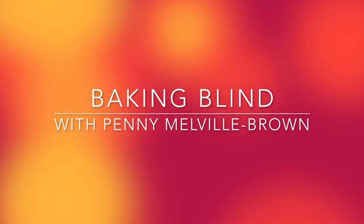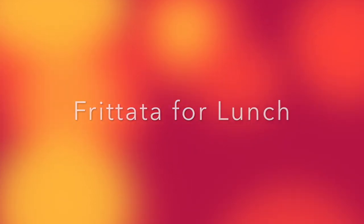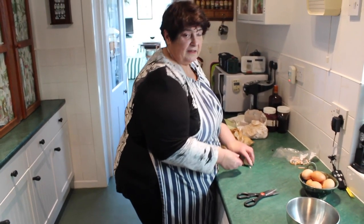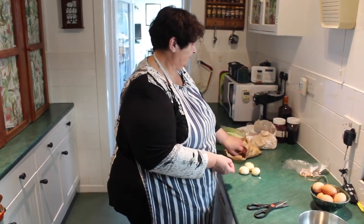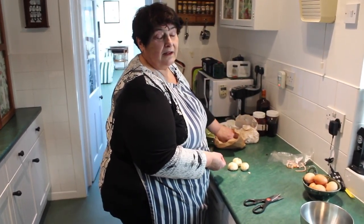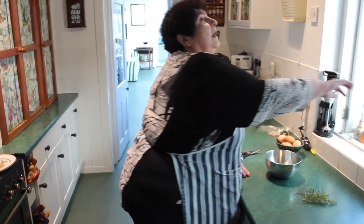Baking Blind with Penny Melville Brown. Frittata for lunch. I'm going to make a quick frittata for lunch because around here I have to feed the cameraman, and so I've got some smoked bacon just gently cooking in a frying pan.